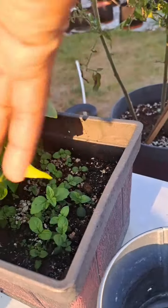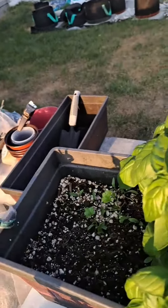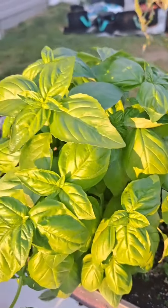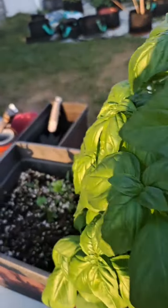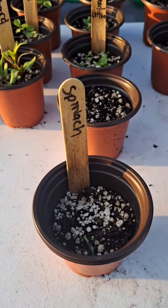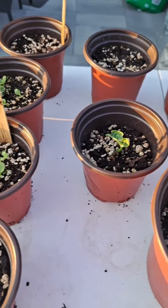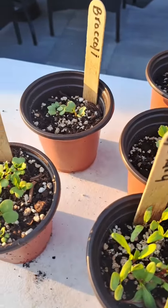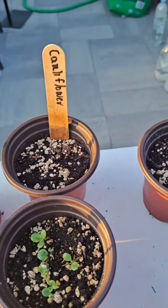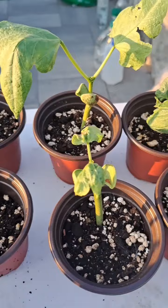This is my herb garden — it's doing really great. I believe this is rosemary, then we have some beautiful basil, the leaves are so pretty. Then we have some cilantro over there, looking really nice. Now we have my seedlings — the spinach, cabbage, and the dwarf kale is not doing too great. All the other ones are sprouting so beautifully. I'm going to give them a couple more days before I take them out and plant them directly into their new homes. Looking forward to some beautiful brassicas this September.